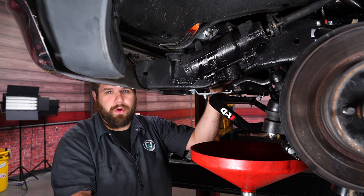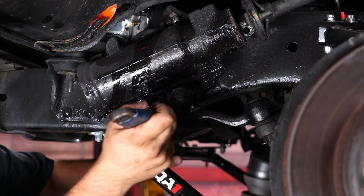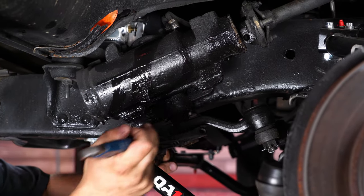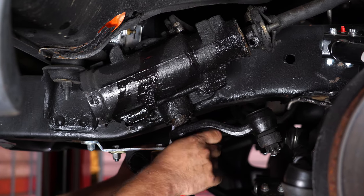Before removing the four bolts on the steering box, we actually have to remove our pitman arm. Get the nut off, then go to the auto parts store or your local auto shop and pick up a pitman arm puller. I'll show you once we get it on there and we'll get it removed.